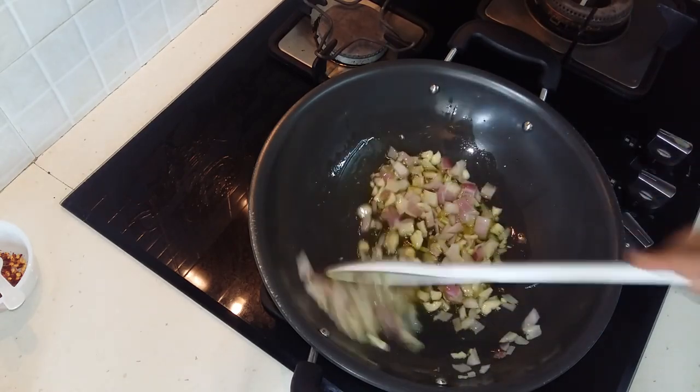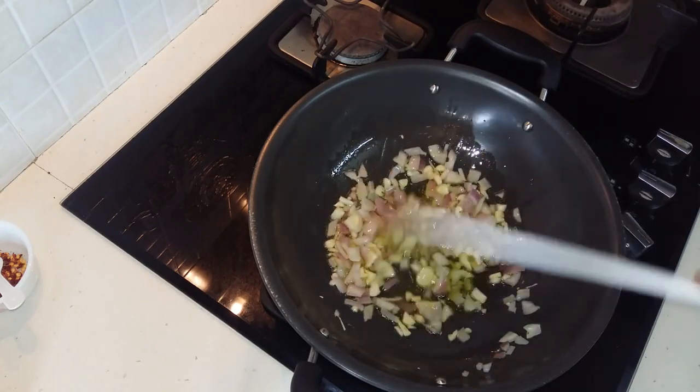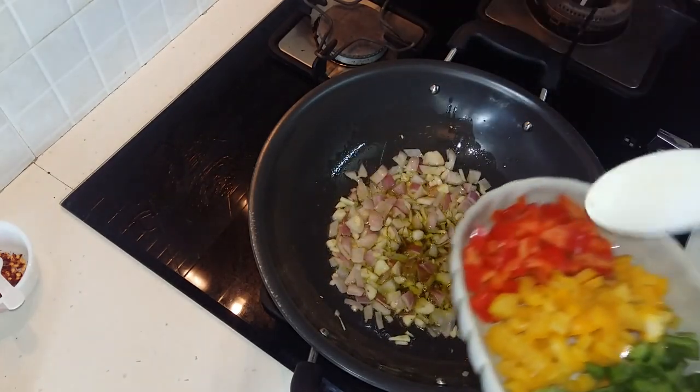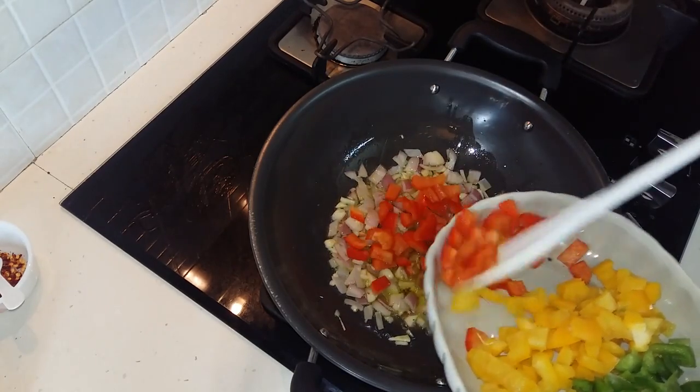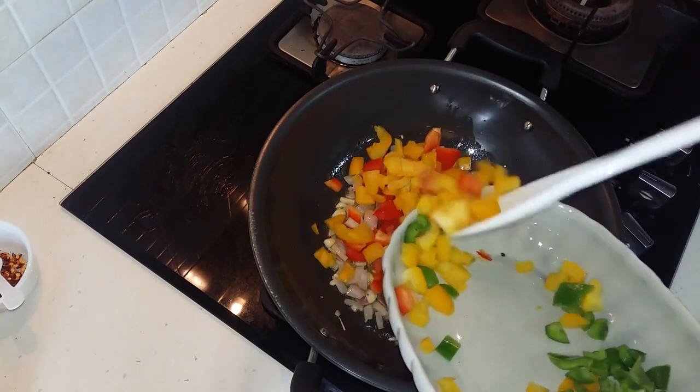You can add veggies of your own choice. If you like corn, you can add some corn or mushroom. For the non-vegetarians, you can even add boiled chicken or sausage - the list is endless. Now I'm adding in my colorful capsicum or bell peppers.